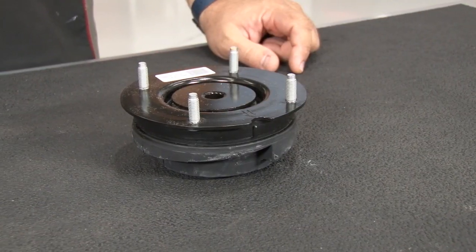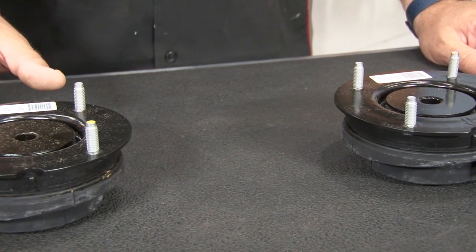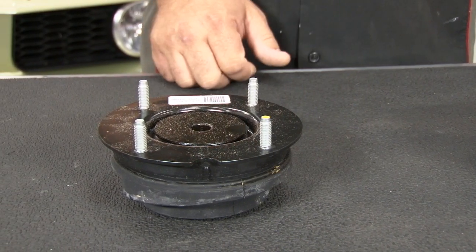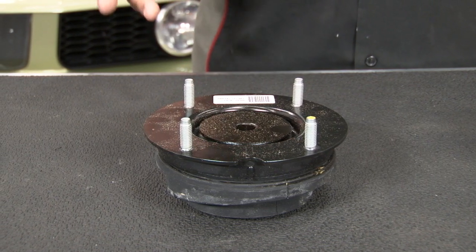Today we're going to install a set on this 2006 Mustang GT. These Ford Racing strut mounts are another case where a GT500 part is an excellent upgrade for your GT or V6. These use a larger, heavy-duty bushing which will be much stronger than the factory style strut mounts. These will fit your 2005 to 2010 Mustang GT or V6, and they'll also fit an 2011 through 2014 if you use a 2005 through 2010 strut.